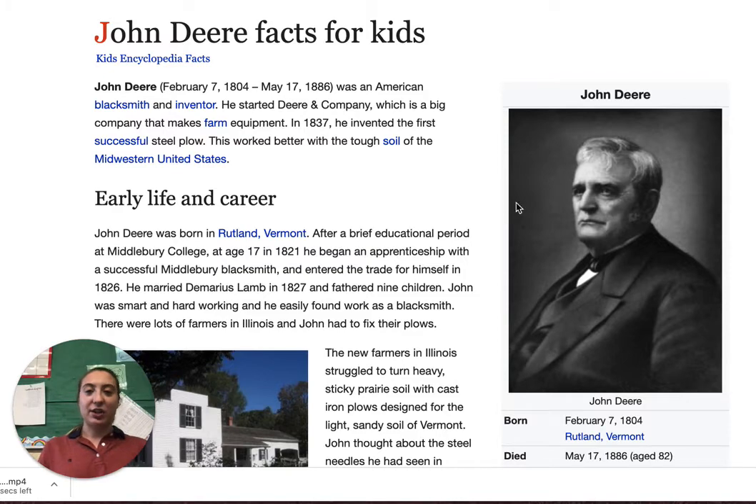So first, as a little introduction, he was born February 7th, 1804 and he died May 17th, 1886. He was an American blacksmith and inventor, so he would work a lot with his hands. He started Deere and Company, which is a big company that makes farm equipment. In 1837, he invented the first successful steel plow.